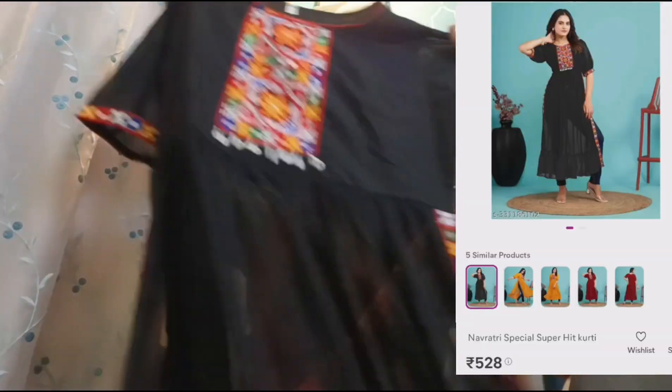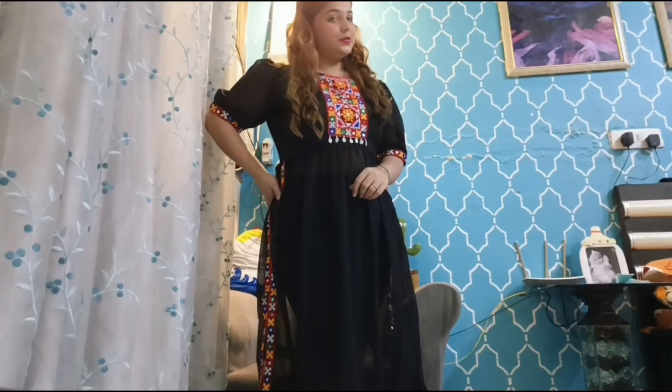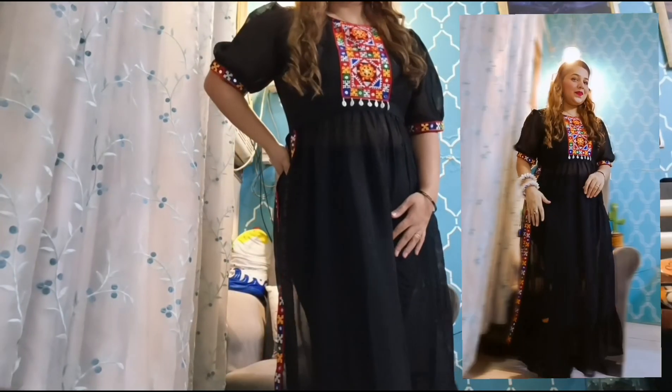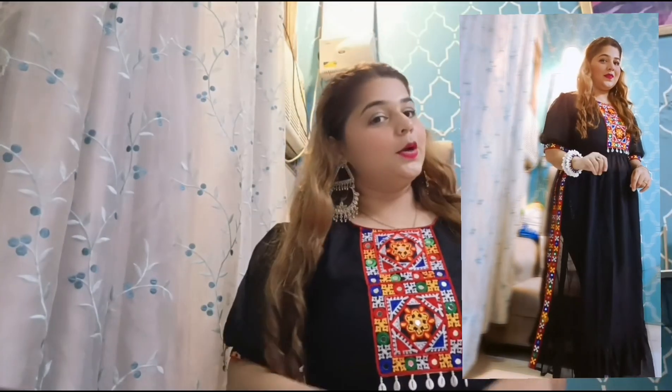Let's go to our next piece. This is a sort of naira cut with puff sleeves and the neck is very simple. You can see the naira cut and it has very beautiful lace detailing. This is the best for the Navratri festival — you can see the neck pattern and the sleeves which are very cute and puffed.